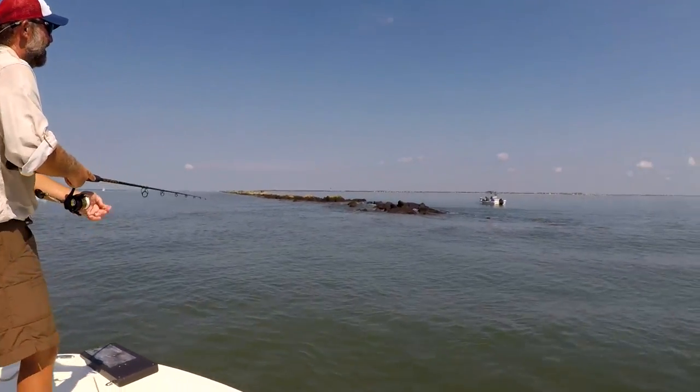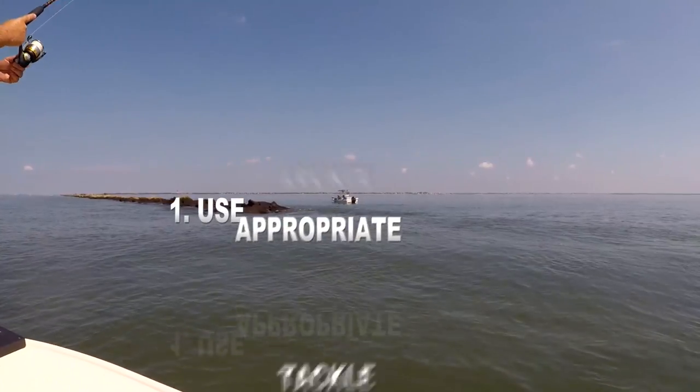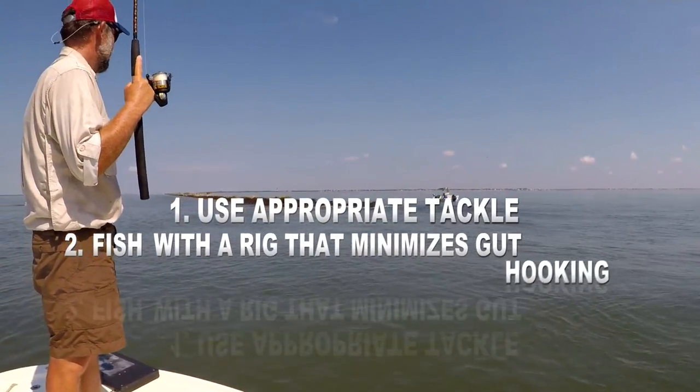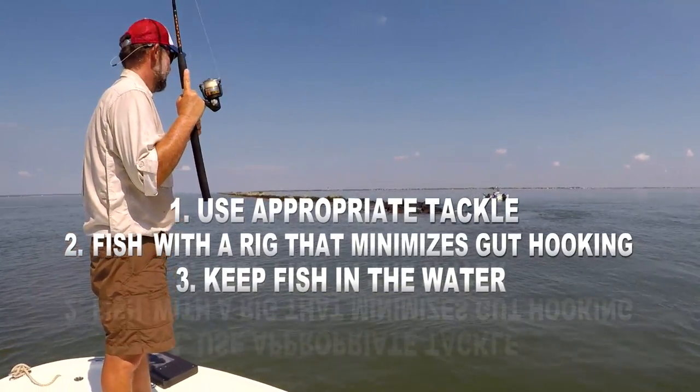Remember, follow these guidelines when fishing for adult red drum: use appropriate tackle, use a rig that minimizes gut hooking, and keep the fish in the water — you can improve the fish's chance of survival when released.